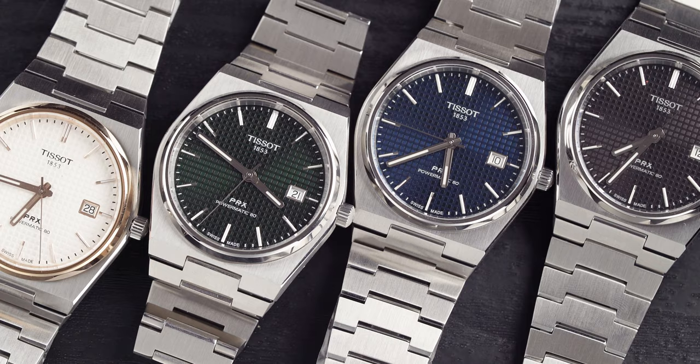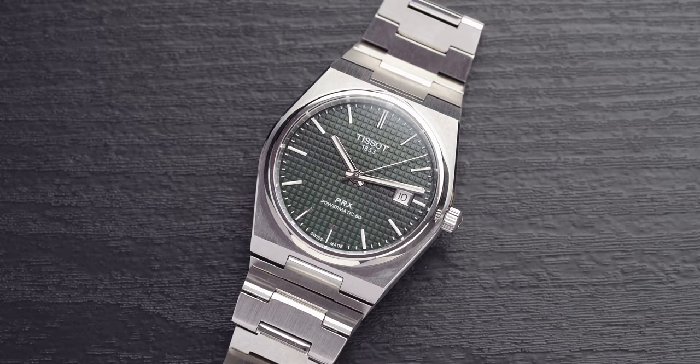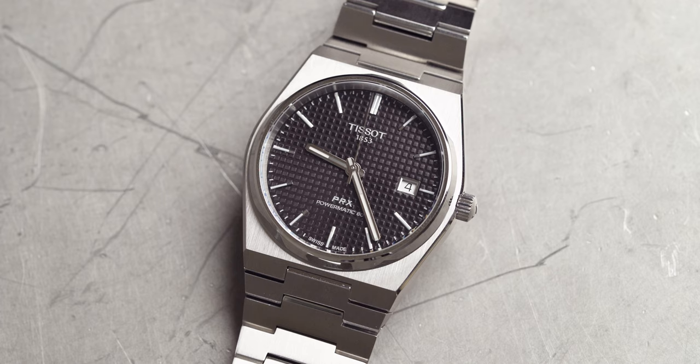We have the four most popular models. The green is on my wrist, so full disclaimer — I'm totally biased. I own the green dial, it is my favourite dial, but I'll try and come at this from a subjective point of view.